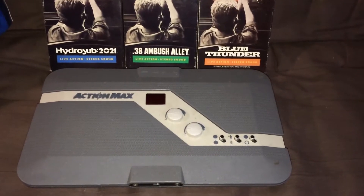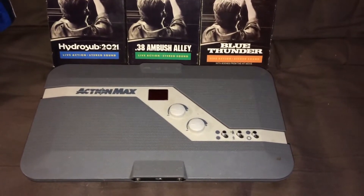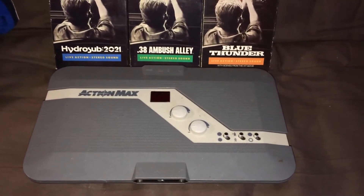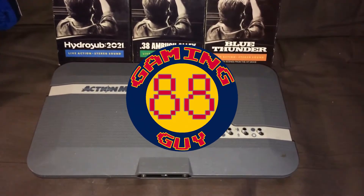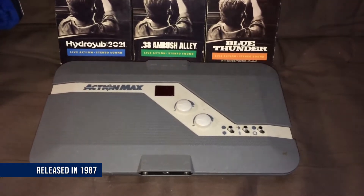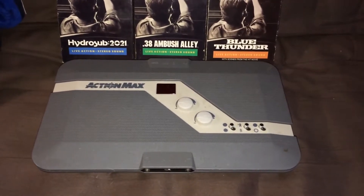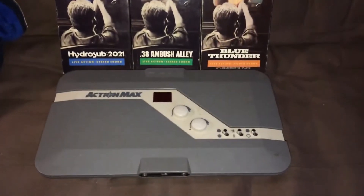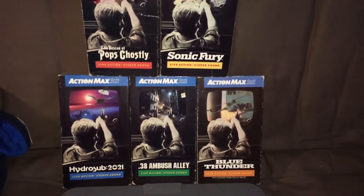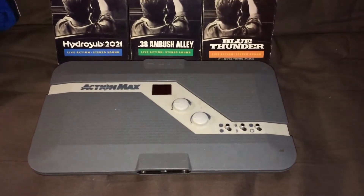GamingGuy88 here with another video, and this one is a console overview of the Action Max. The Action Max came out in 1987 by a company called Worlds of Wonder, and as you can see here, here are the games — this is actually the complete library for the system. It only had five games released for it.